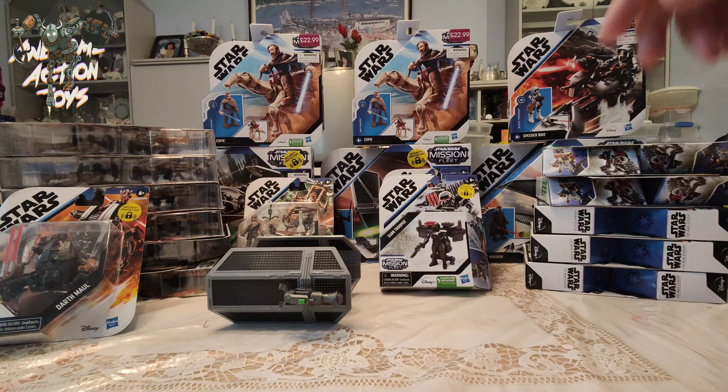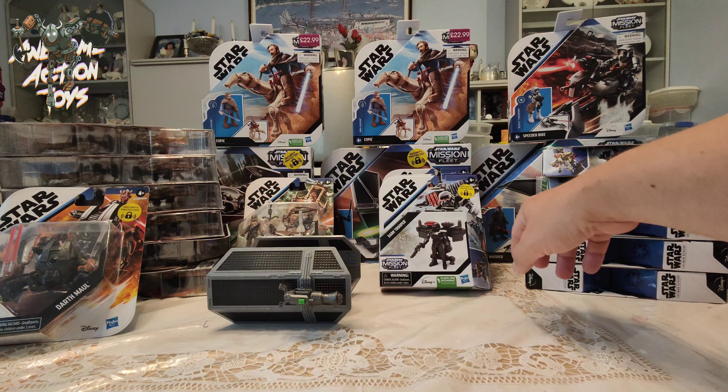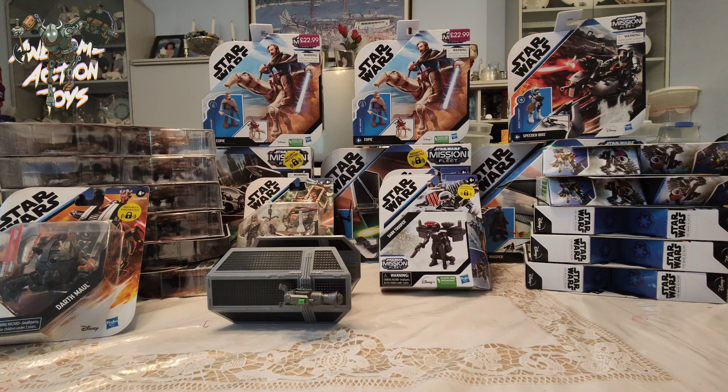Just to let you know on price: this one here says £22.99 for the Eopie — that's in Game, which is on Sports Direct in the UK, and that's £6 for those ones. WHSmith has got these ones for under £5. And the big ships like the Kylo Ren one, Moff Gideon, and the Obi-Wan Kenobi Jedi Starfighter — I forgot to mention that — those ones are just under £11 in WHSmith. So pretty good, no postage fees from eBay and whatnot.